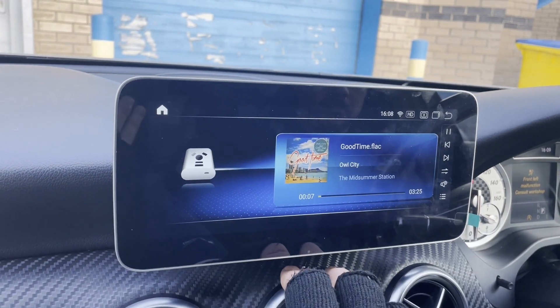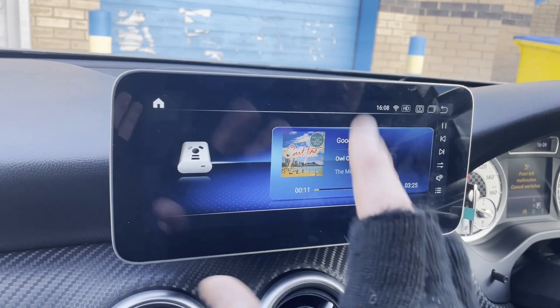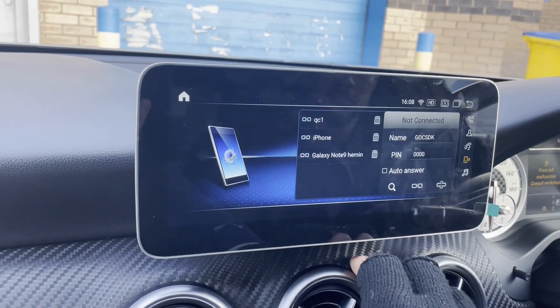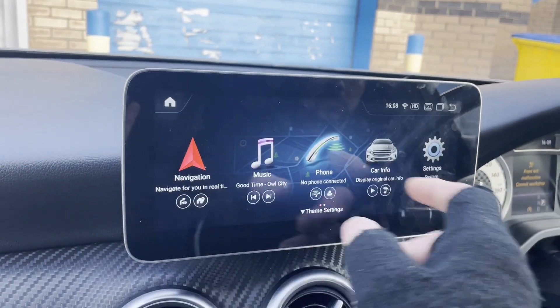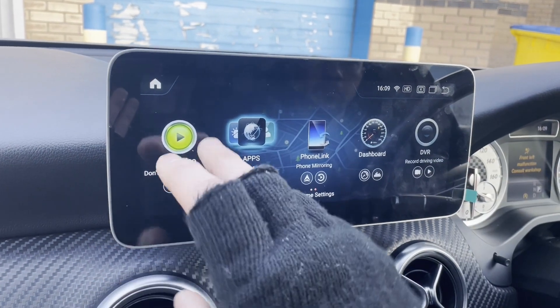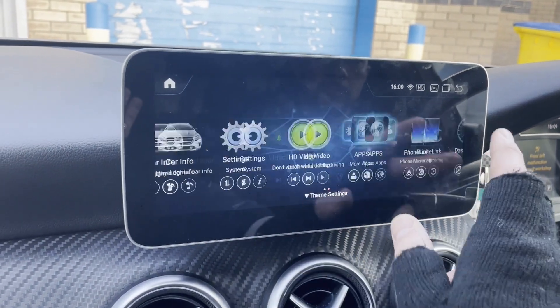Music is where you'd play your music from a USB pen — this is just a demo on here. It works with the steering wheel controls. This is your Bluetooth menu where you pair your phone; it's got music streaming and phone book support too. Car info takes you back to the NCD menu. Settings gives you the back-end settings — just swipe across. It's an 8-core processor with 4GB of RAM and 64GB storage, so as you can see it's nice and responsive.